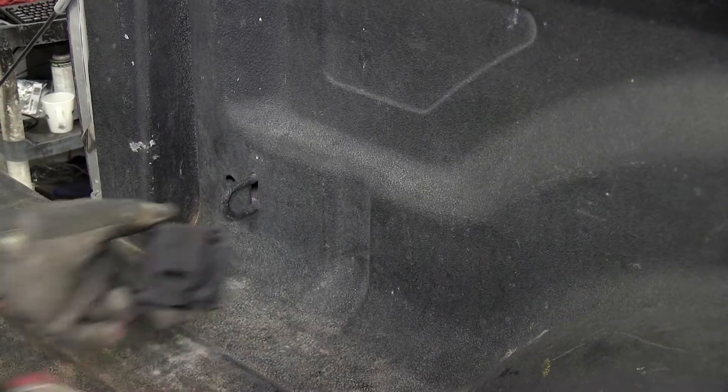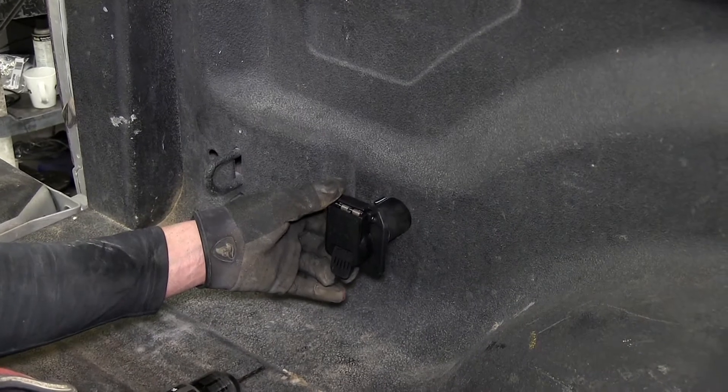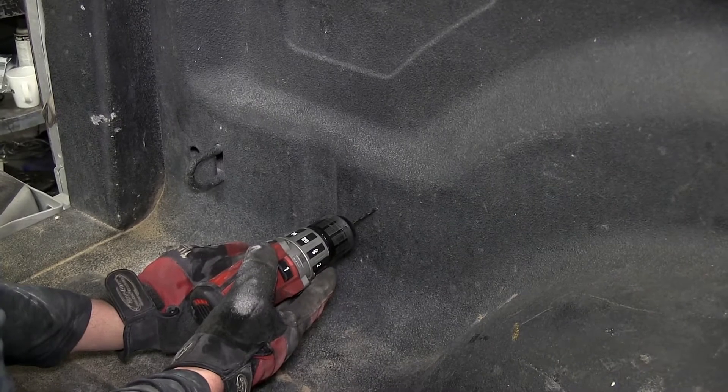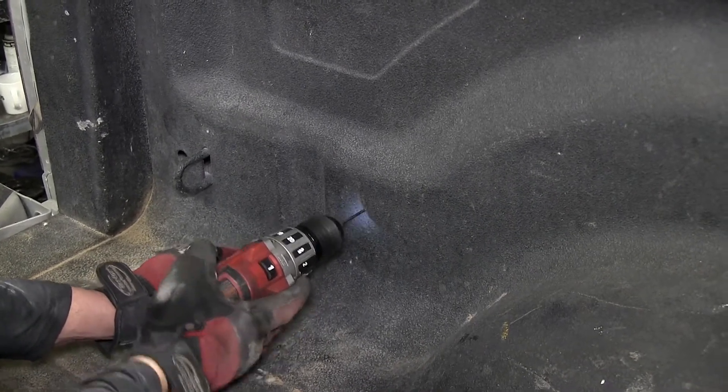First, let's go ahead and identify where we'll be mounting our 7-pole. Here on the inside of the bed, just behind the driver's side wheel well, is a great location. Now, before drilling out the large hole, we'll go ahead and use a smaller bit for a pilot hole and then double check the location.